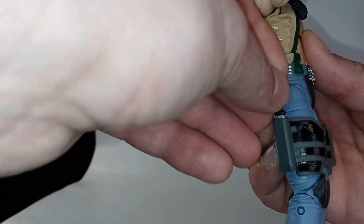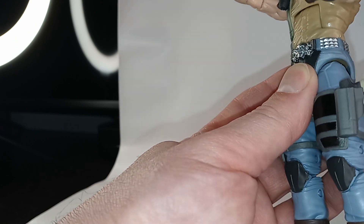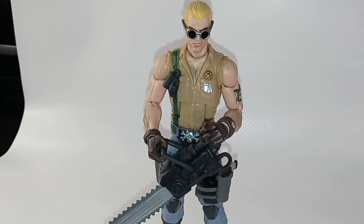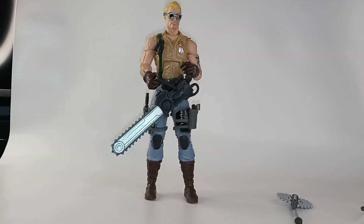Put his knife in the sheath and his gun in the holster. Here he is in a pose holding his weapon of choice — the chainsaw. Dreadnok Buzzer.